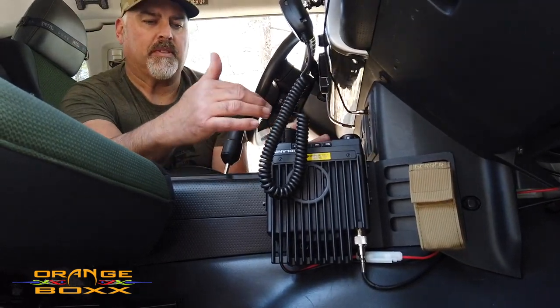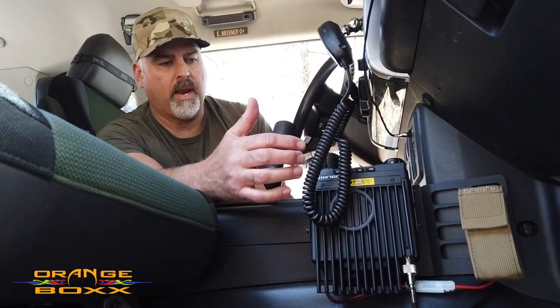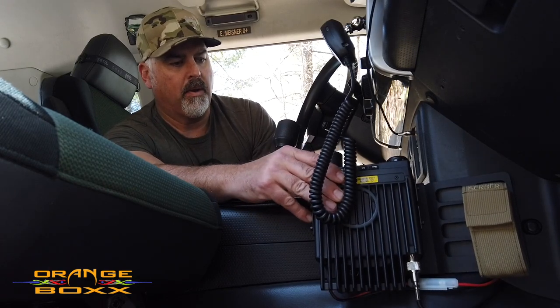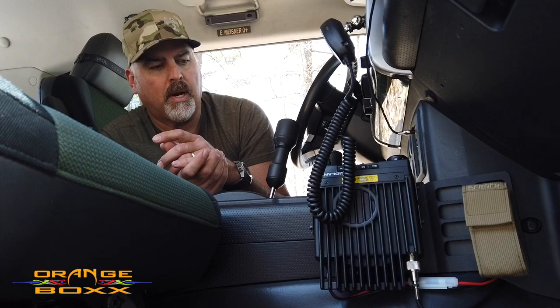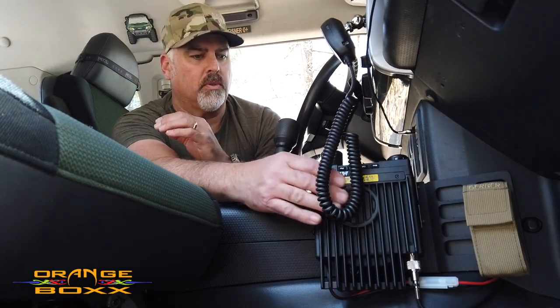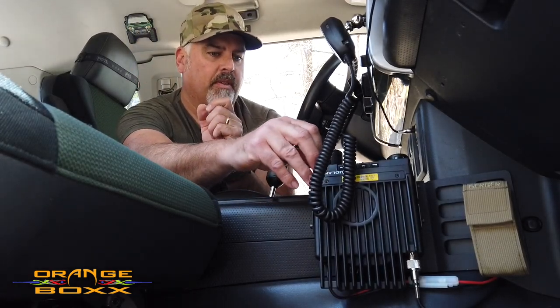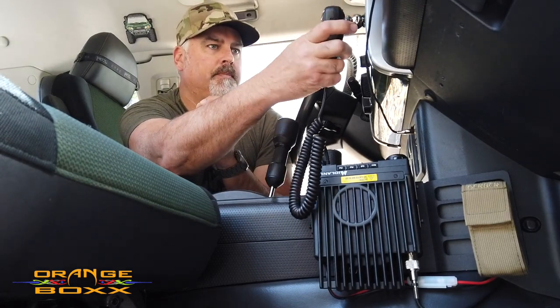The cool thing about this console piece is it does not permanently screw to anything — it just uses the weight of itself. So it's not mounted to anything, but it stays really secure when we're off-roading. I didn't have to drill any additional holes to mount this radio, and it's a pretty convenient spot from the driver's position — I can adjust everything I need and reach the handset quite easily.